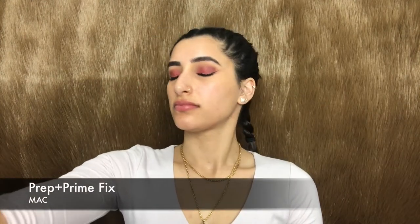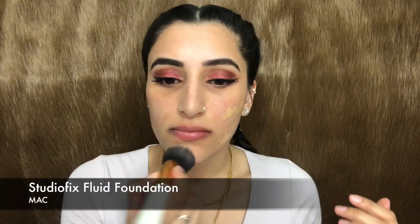To prime my face I'm using the Prep and Prime Fix by MAC and spraying that all over my face. For foundation I'm using my MAC Studio Fix in the shade NC35, applying that all over my face, carving out my brows, and blending it all out equally with a flat top brush.